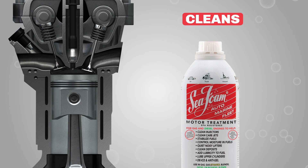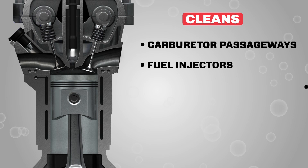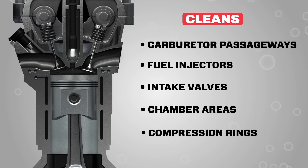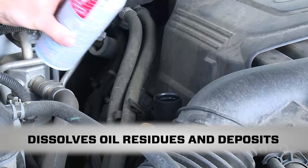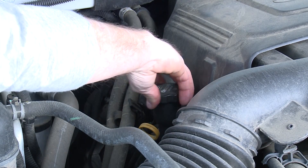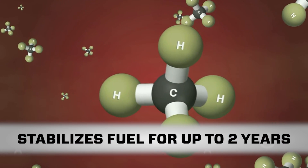In fuel, Seafoam Motor Treatment works to clean, lubricate, and protect critical engine areas. It works to clean all forms of hydrocarbon residues from carburetor passageways, fuel injectors, intake valves, chamber areas, and compression rings. In crankcase oil, Seafoam works to dissolve and liquefy heavier oil forms and deposits from internal crankcase parts and passageways, so all those harmful residues will drain away when you change your oil.